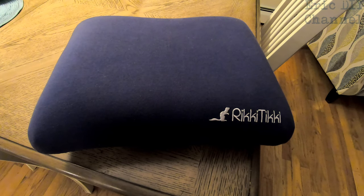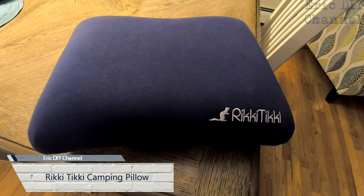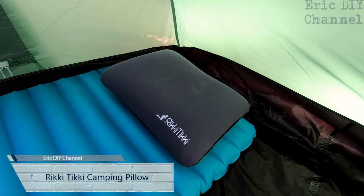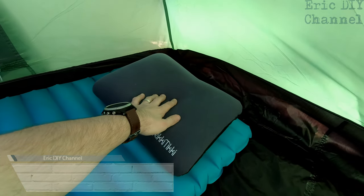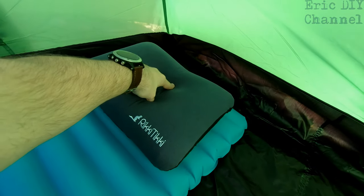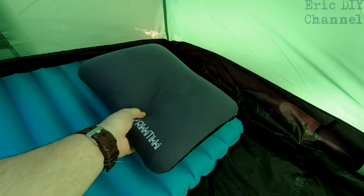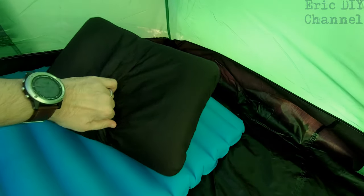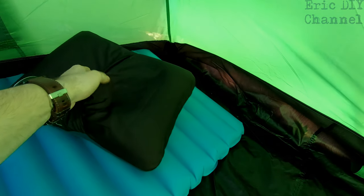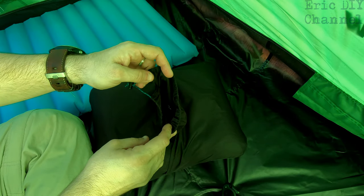Hello YouTube, Eric DIY here with another great review. Tonight we're reviewing the Ricky Tiki camping pillow. It's been comfortable — I've been laying on it for a long time. I like that it has this little center portion that just kind of sinks in when you use it. It's really easy to set up and really good for camping. The Ricky Tiki camping pillow stores within itself.